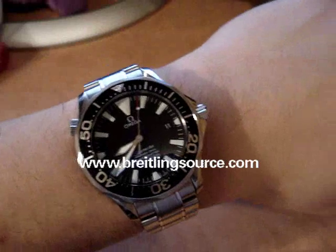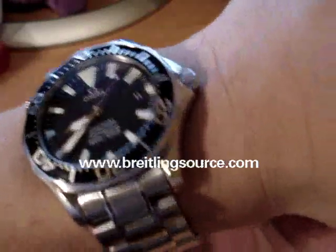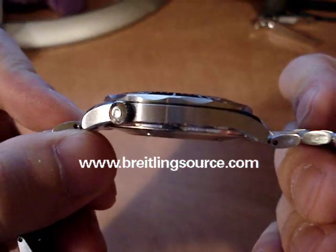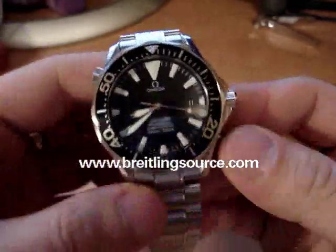It's a pretty good size — 41mm according to Omega's site, and fairly thin at 11.5mm and 150g. It's a pretty decent weight.